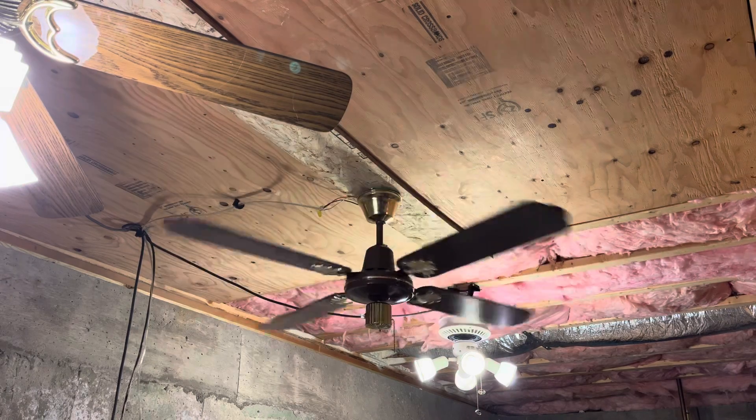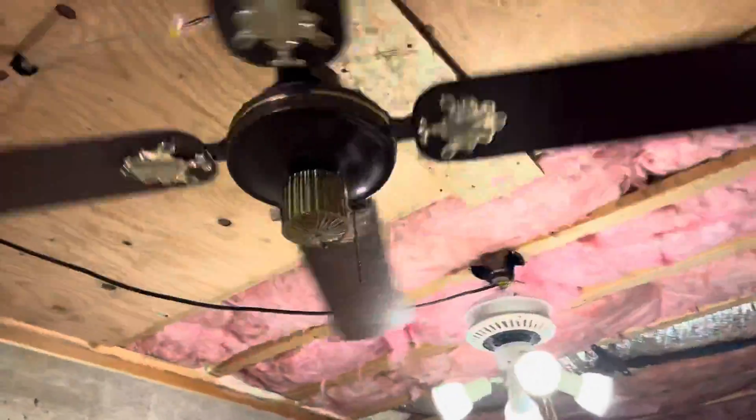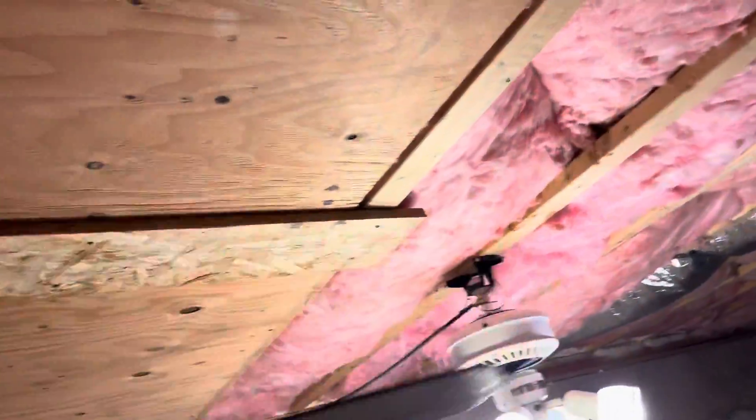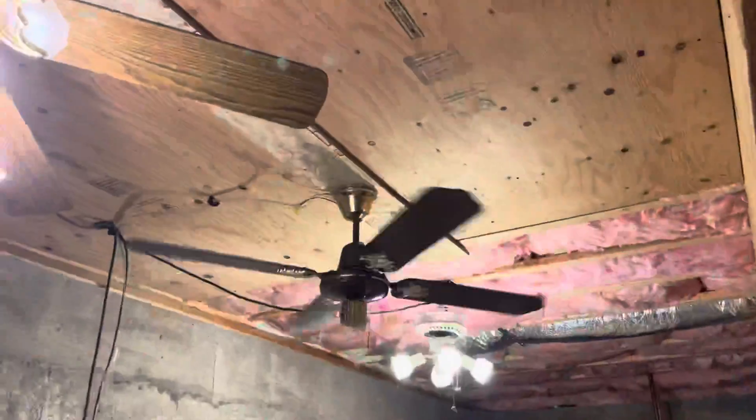It does wobble a little bit, but it's fine. It's going real slow now, I don't know why. It's definitely a capacitor issue, but don't worry — the cap will be replaced soon.